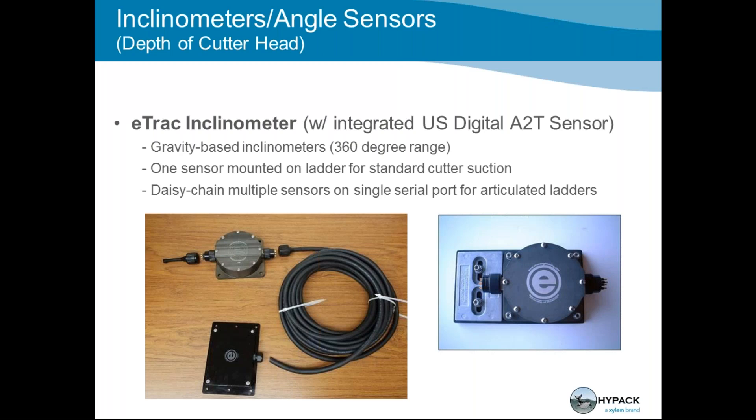The inclinometer comes in over USB, and you will use SEI Explorer to set it up — that's the proprietary software that allows you to configure it before it comes into HYPACK, to make sure it's working.